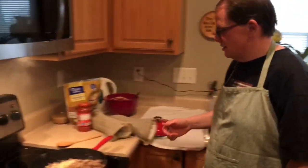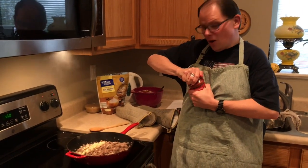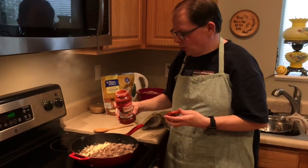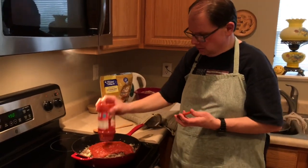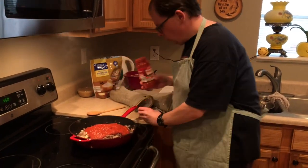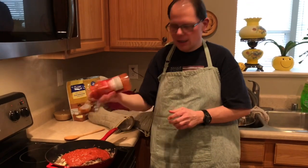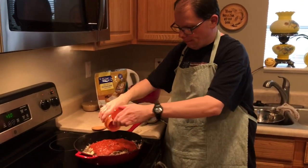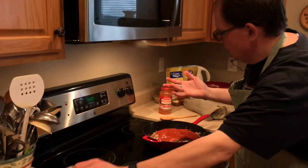This is where I cheat — I'm going to use marinara sauce that's already made. You can make your own, but this recipe already has a lot of steps. I did open it — already prepared marinara sauce, straight from Aldi. It has some carbs in it, but it's not too bad. We're not tyrants about low carbs. I use a little water to rinse out every last bit. Sometimes I make my own with tomato sauce, tomato paste, and crushed tomatoes, but tonight I'm kind of in a hurry.